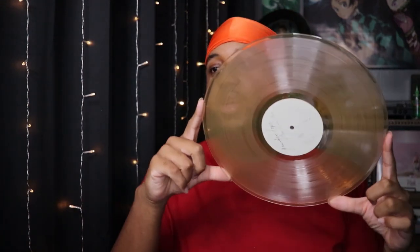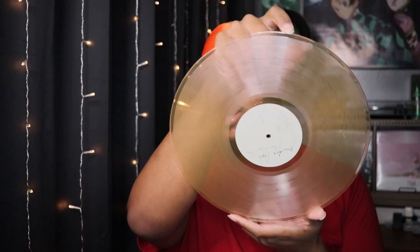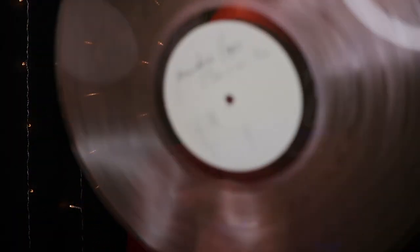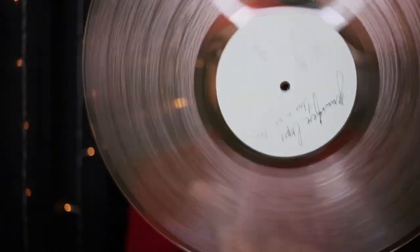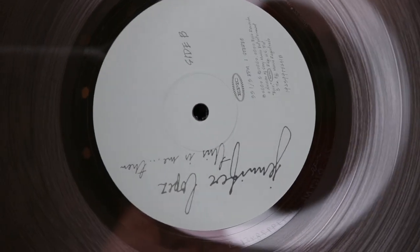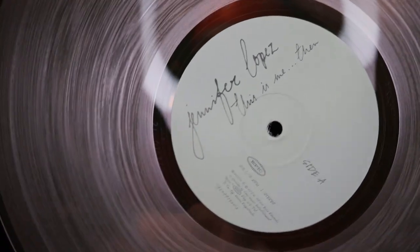Oh wow, so I thought this was going to be like a solid pink, but I didn't know it was going to be transparent — like a transparent color. This is really cool. I like it. It matches with the cover pretty well. It is pink, very light and then clear. I don't have a vinyl this color, so I'm always happy when I get a vinyl that is different from all the others. This one is cool, I like it. Make sure you guys can see it.